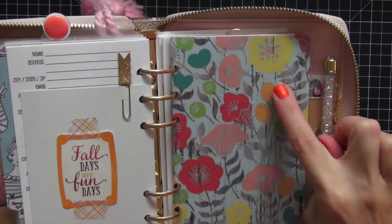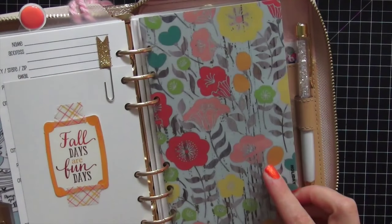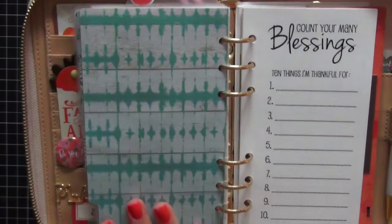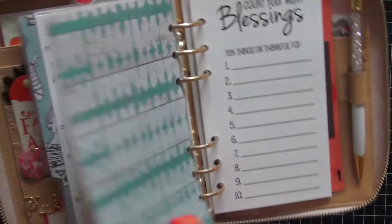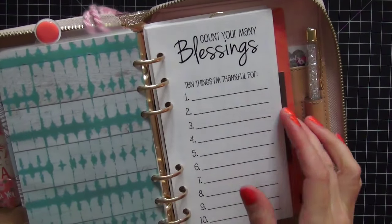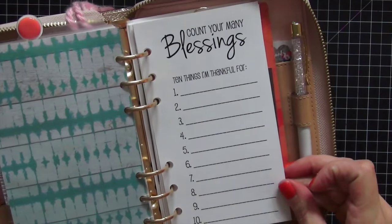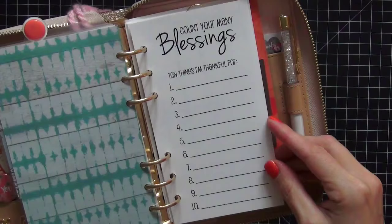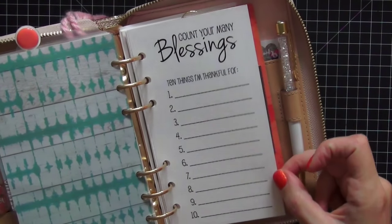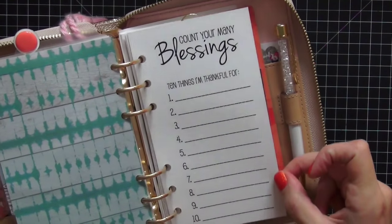My next tab is my holiday tab. These flowers worked really well with the green, pink, orange, and reddish-pink colors running throughout my dividers. This paper is from a past Planner Society kit, not the October one. I'm so excited about these inserts — they're from Danielle at So Much Crafting and were a limited edition special kit made for her Facebook group. Only people in her Facebook group were told about these kits, so if you didn't have the information you didn't know they existed. I believe they're completely sold out now.